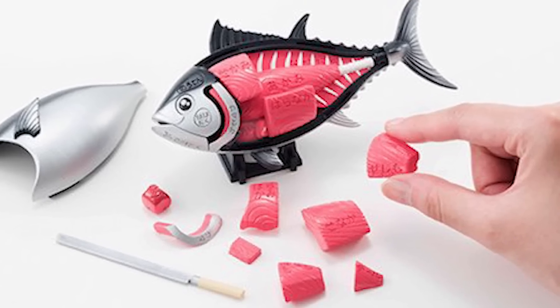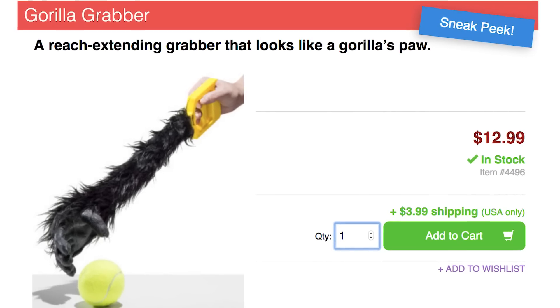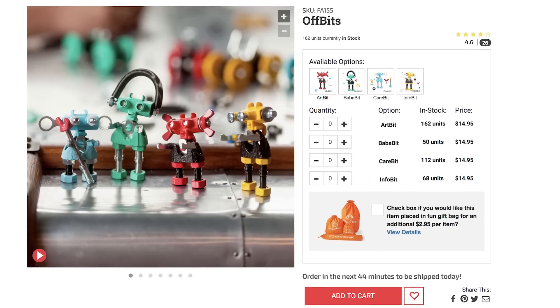If you drop a piece and are too lazy to move, grab the Gorilla Grabber. Extend your reach by 18 inches with this furry friend. Squeeze the plastic handle to firmly grasp whatever is too far away to reach for yourself, like these tiny robots by Off Bits.